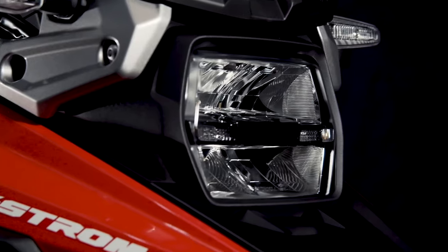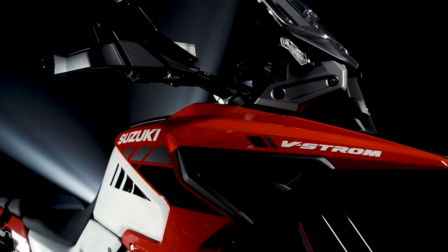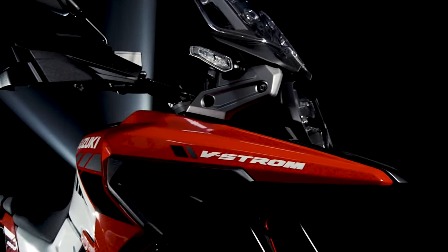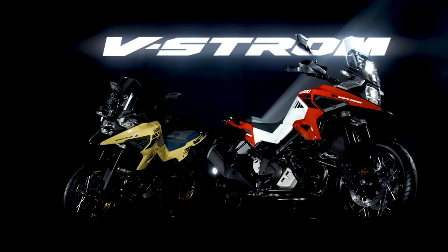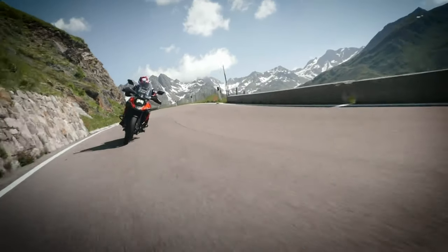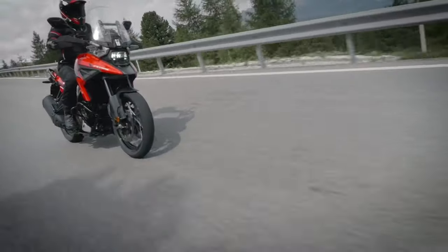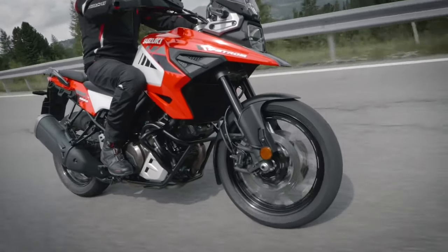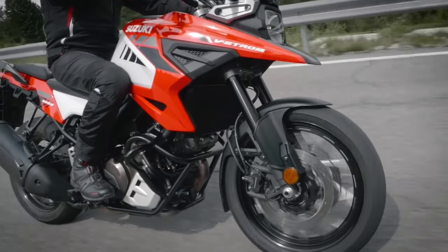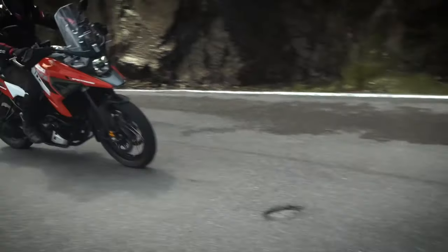Riders can select from two ABS modes depending on the surface and riding conditions. The V-Strom 1050 XT's motion track brake system also includes slope dependent control, which optimizes pressure across the front and rear brake to maintain control and avoid rear wheel lift under heavy braking downhill, and load dependent control, where the ABS unit constantly learns changes in deceleration through the input of hydraulic pressure as the load increases or decreases. When riding with luggage or with a pillion, the system remembers the optimal relationship between the deceleration and hydraulic pressure.